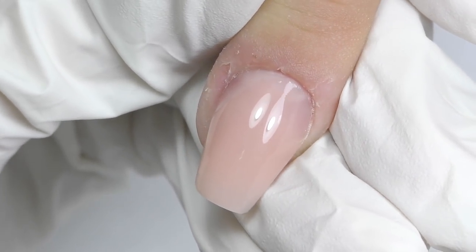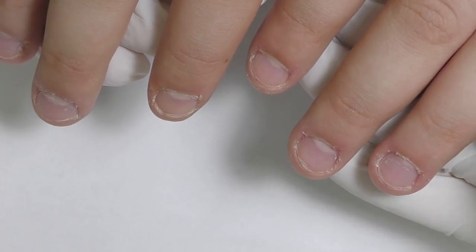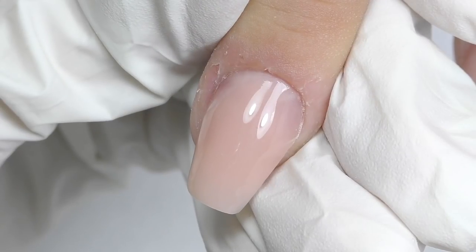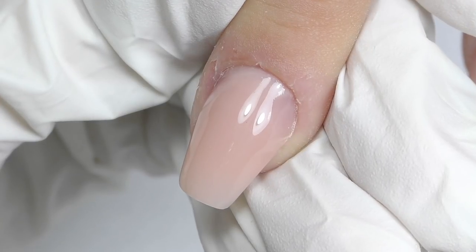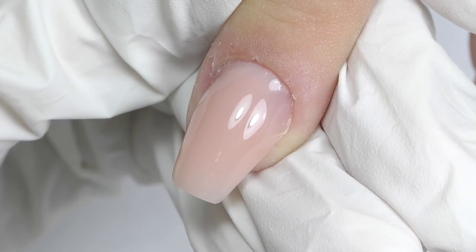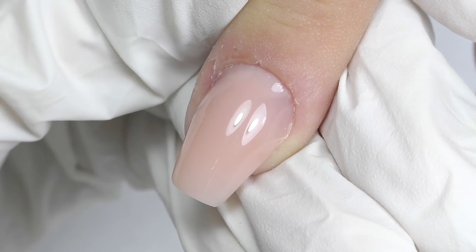This is how the nails looked at the beginning — short and bitten — and this is what we created at the end: a beautiful ballerina shape. I think that ballerina or coffin shape is one of the best solutions for wide and short bitten nails, as it makes the hands and nails look really elegant and feminine. Let me know what you think and what kind of shape you usually choose for clients with short bitten nails. Thank you so much for watching — if this is your first time on my channel, consider subscribing as new tutorials and videos like this one are coming every week. See you in the next one, bye bye!